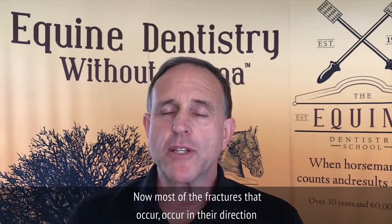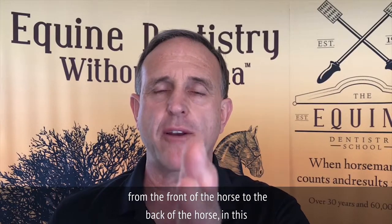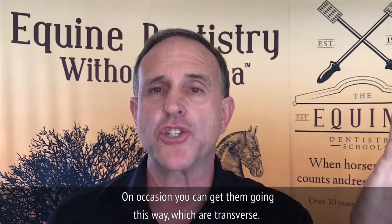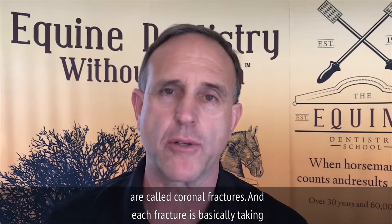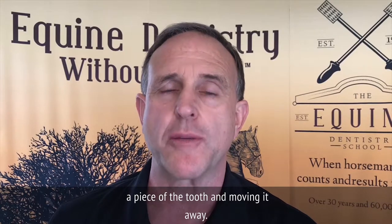Most of the fractures occur in the direction from the front of the horse to the back — we call those sagittal fractures. On occasion you can get them going the other way, which are transverse, and of course the one that cuts straight across — those are called coronal fractures. Each fracture is basically taking a piece of the tooth and moving it away.